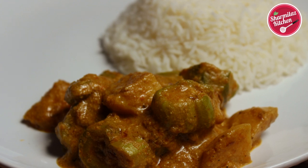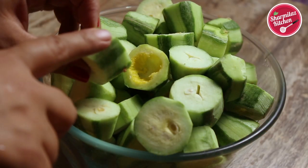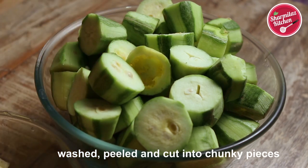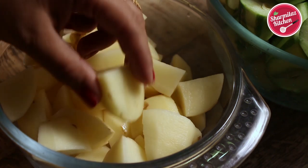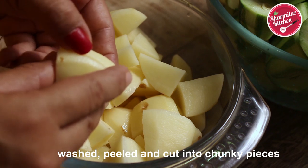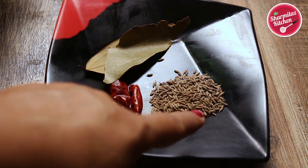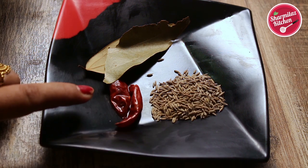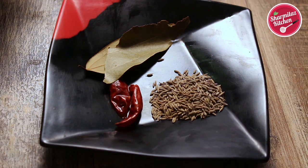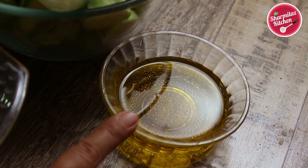To make this recipe, let me show you what we need. We need pointed gourd, about 700 grams, washed, rinsed, and cut into big chunky pieces. We will also be adding potato, about 500 grams, also washed and cut into big chunky pieces. To temper the oil, we need half teaspoon whole cumin seeds, 2 whole red chillies, and 2 bay leaves. We will cook this recipe in mustard oil, which gives a better flavor.